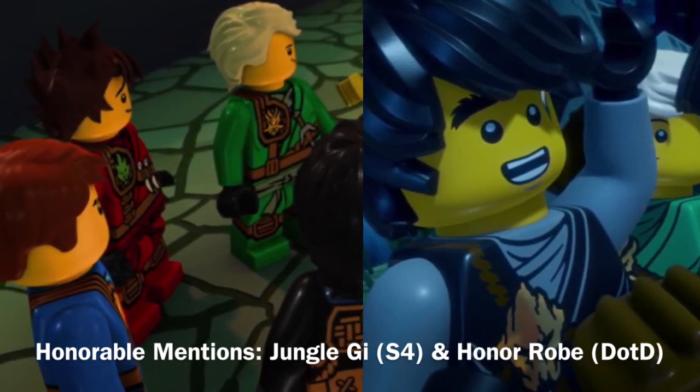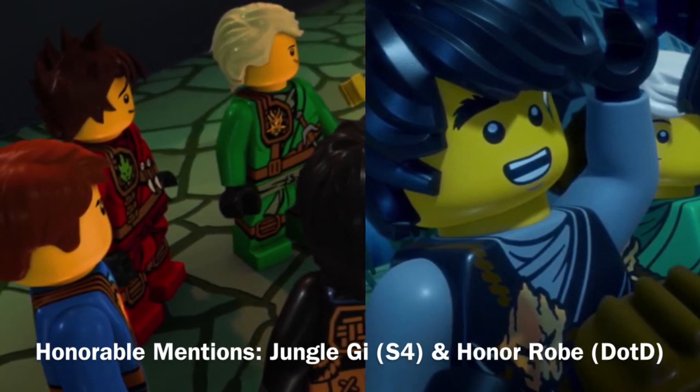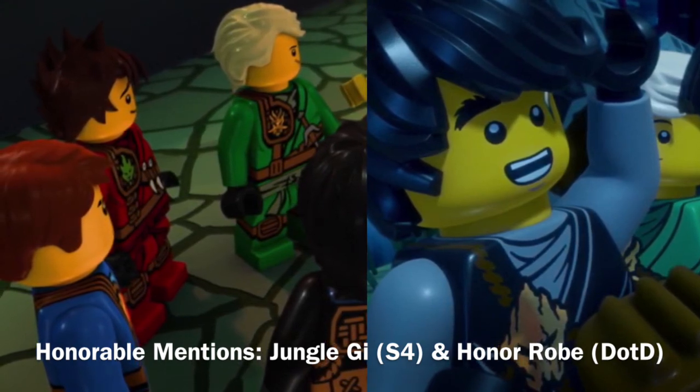Another honorable mention that I don't really have a photo for, and I'm not going to explain in depth, is the Season 9 robe, which looks really nice — just different, but really nice.